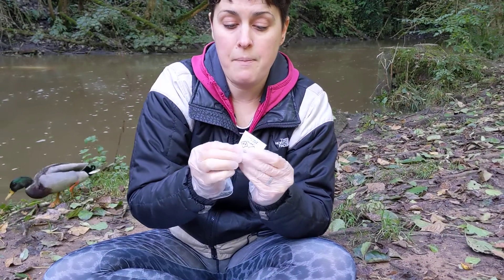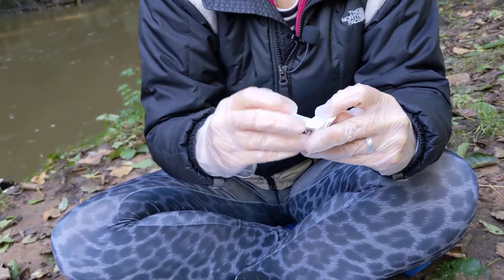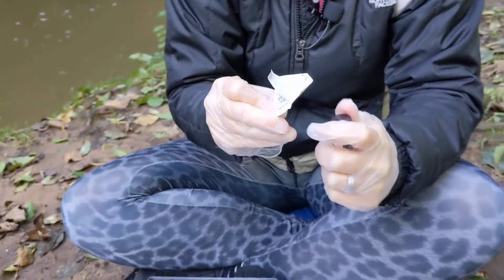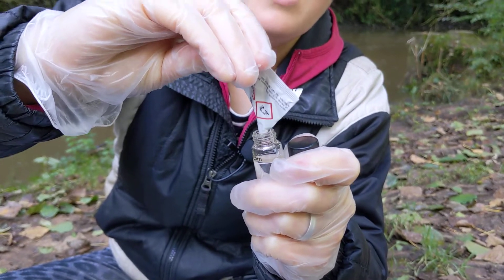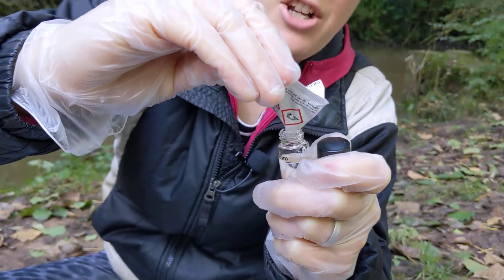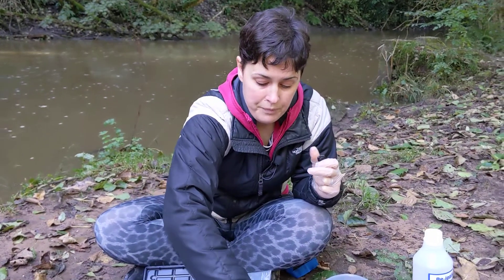When you've cut open the packet, open it out to make a sort of spout. Inside you can see the white powder — that's our reagent. Taking extra care, take the lid off your sample and pour the powder into your sample, trying to get as much as possible out of the packet. If you've got a little spatula, you might want to scrape it in, but reserve that for this purpose. Then get the lid back on as quickly as possible. Put your powder packet somewhere safe to stop it blowing away, then shake for two minutes to dissolve the sample.